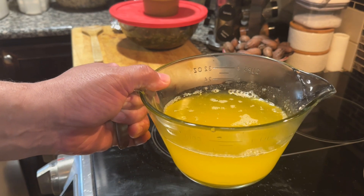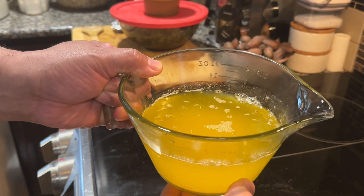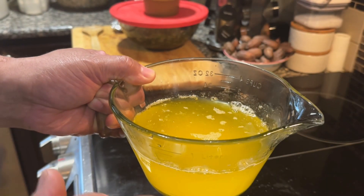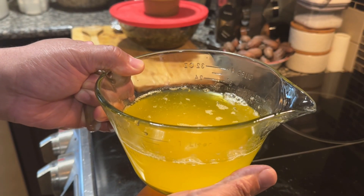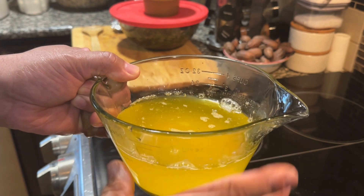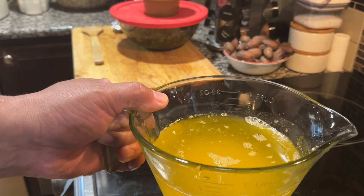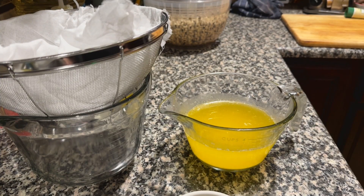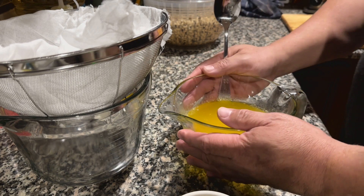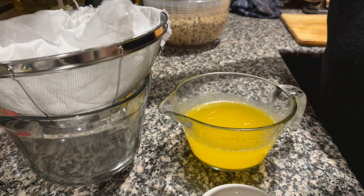I used a lot of butter and pepper, but it was time to remove the butter from the bottom. After two hours, you are going to skim the whey off the top of your clarified butter.